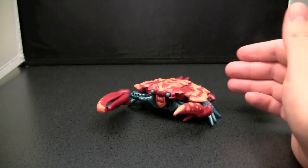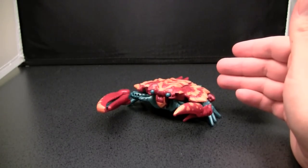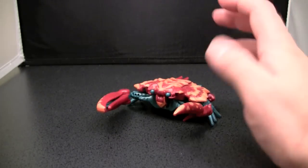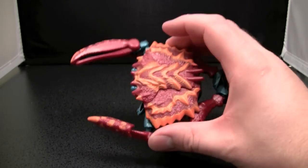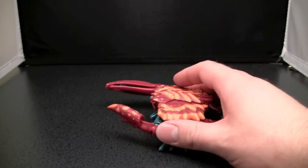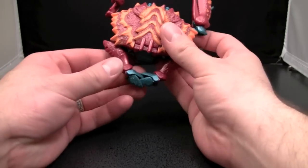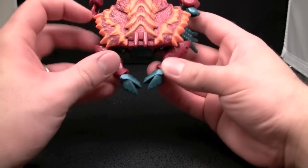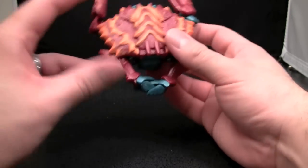I picked this guy up over Air Razor, and I kind of regret it simply because I've never even seen Air Razor sold except for that one time. But all in all, he's pretty cool. The crab mode — I kind of dig it. It's not perfect, but I kind of dig it. I've seen some directions where you're supposed to just leave these like that, but I actually like to have them interlock.